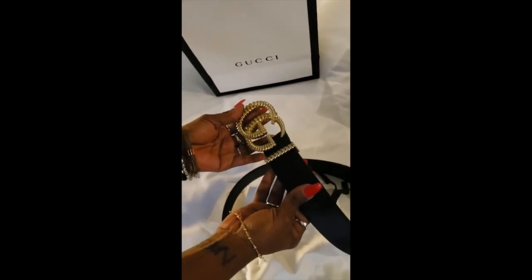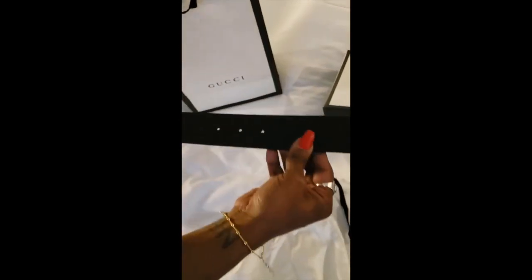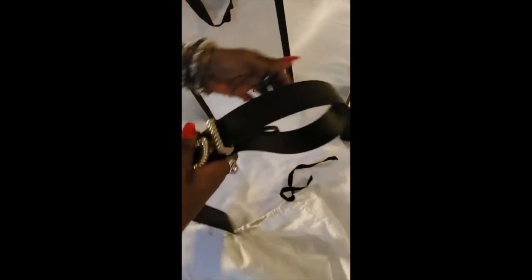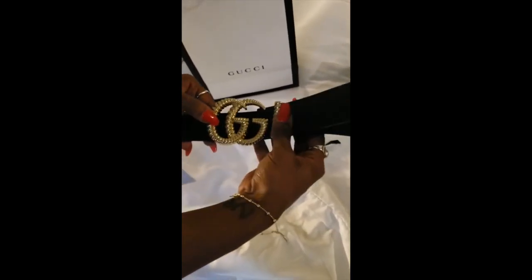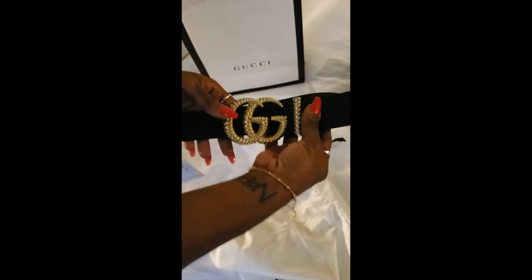This is the Gucci Torsion belt with double G's, and I got a size 65. There are approximately three holes, but I can get more punched in if I have to. I'm not sure if I take it back to Gucci for that or how that works. It's a fairly small belt because I have a very small waist. I wanted to come on here and show you guys my Gucci Torsion belt as one of my birthday gifts, and I absolutely love it. I hope you guys enjoyed it!